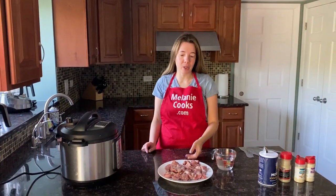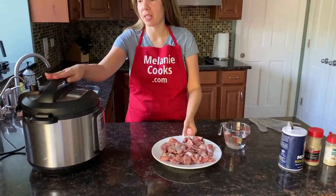Hello friends, I'm Melody from Melodycooks.com and today I'll be cooking chicken gizzards in the Instant Pot.